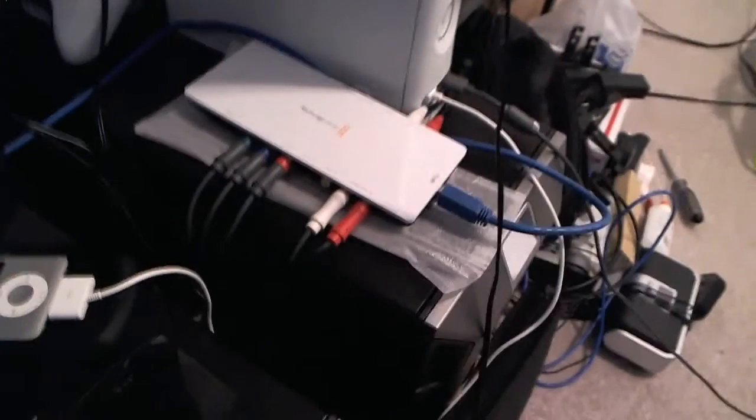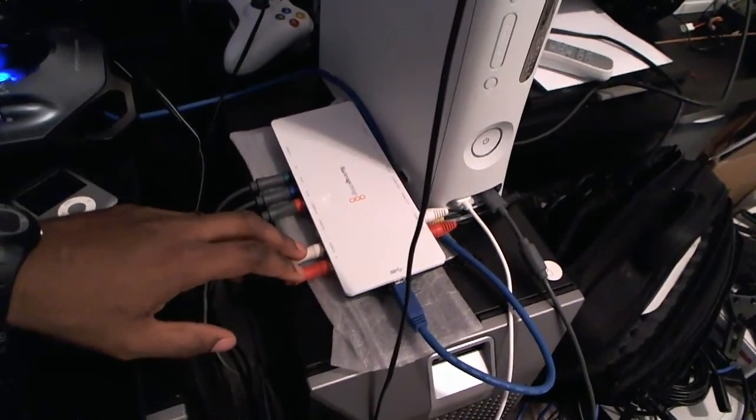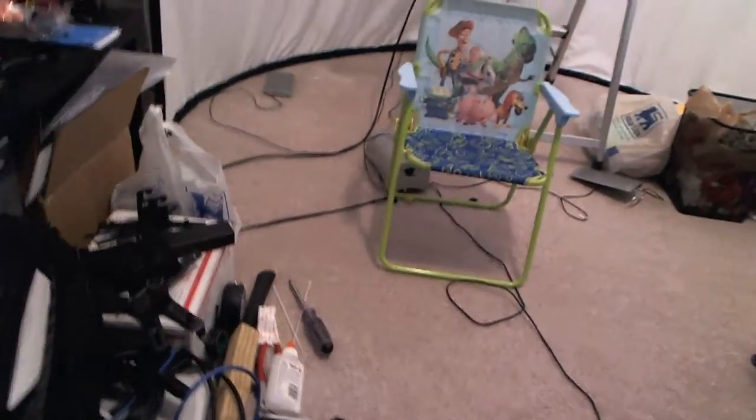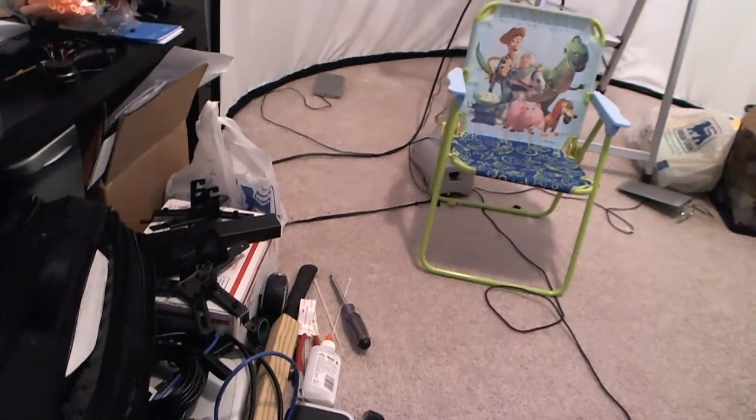Here you have my Xbox with a couple of games on it, and right there you have the Intensity Shuttle — this is the setup I'm working with. I have my component cables hooked up to the Intensity Shuttle, and here are the audio cables. From the audio cables I have it going to my little speaker system — my other speaker system is in the garage. Here's the Xbox, Intensity Shuttle, couple of joystick controllers, keyboard, and whatnot.